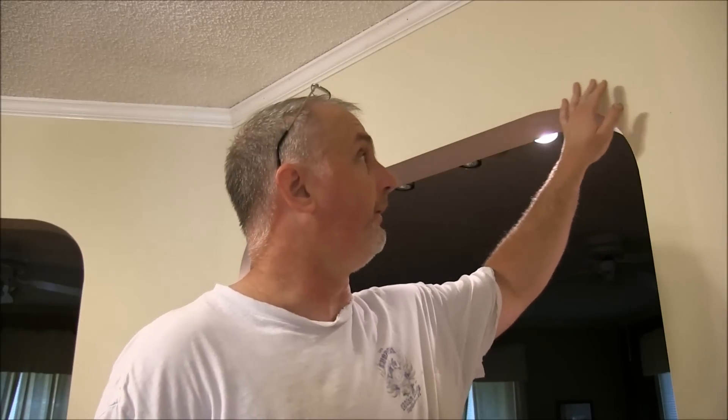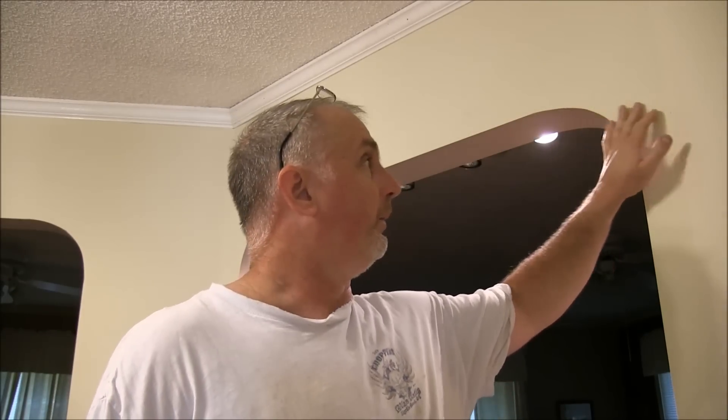Today I'm going to make a quick little video to show you how to figure the correct angle when you are putting up crown molding or baseboard. When you have a wall that has anything other than a 90 degree angle — we have like a 45 here — we are going to show you how to figure some of these angles and cut some baseboard and crown molding.